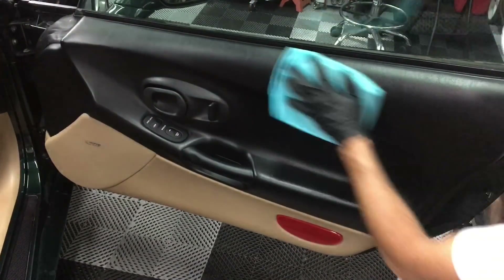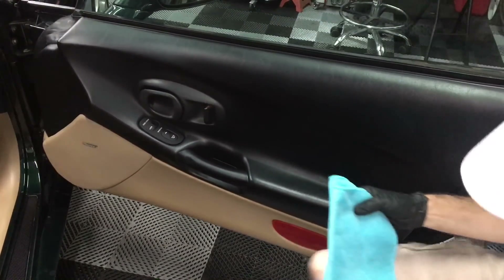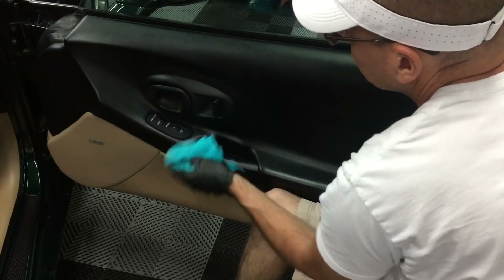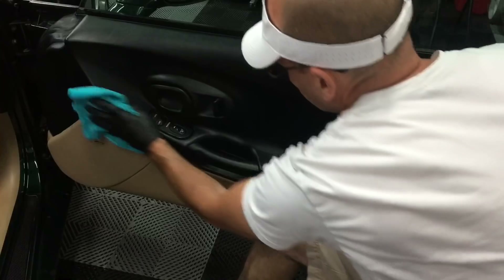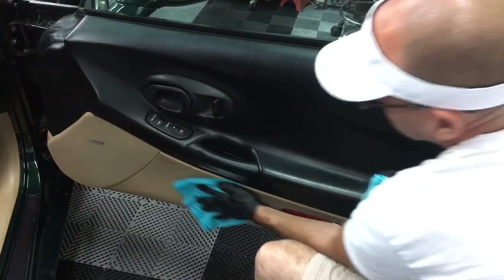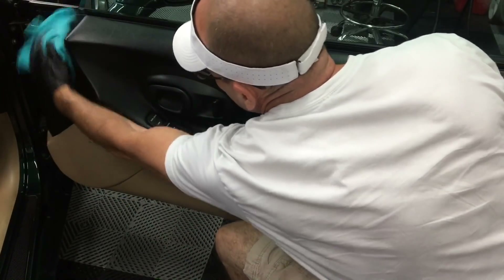It'll help you disperse it on the panel, and you can use it to both clean, condition, and protect with its UVA and UVB inhibitors. Follow up with a second dry, clean microfiber just to make sure you have everything picked up and there are no high spots — because, again, it is a thick product.